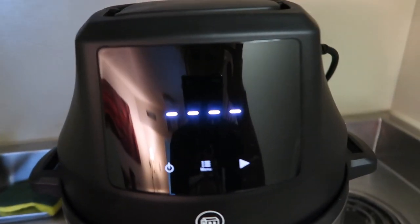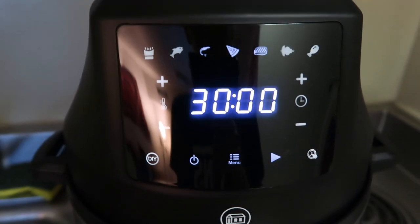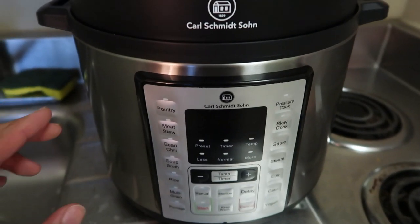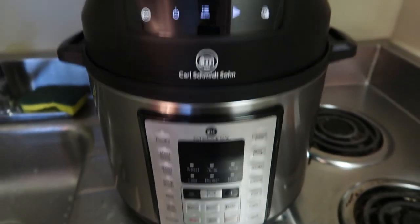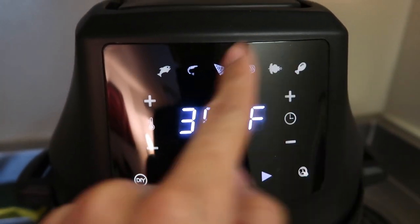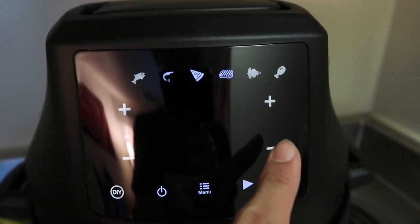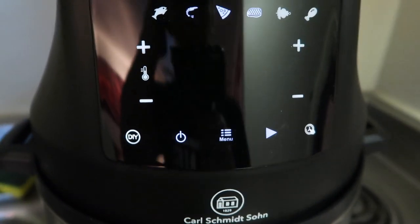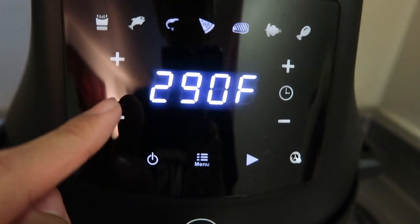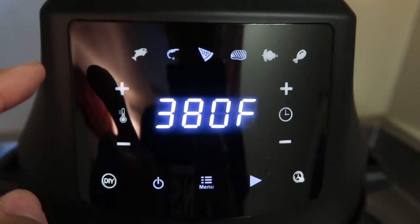I guess you have to hit menu or something. This is your main screen for everything — up here is the menu for air frying and down here is pressure cooking. This is a touch screen and there are different things you can touch like temperature and timer for custom cooking times. Down here is DIY for custom times, and here are the power button and the menu button.